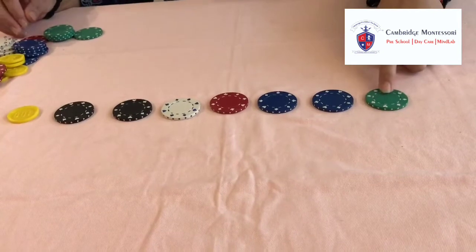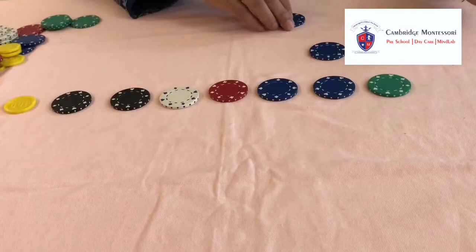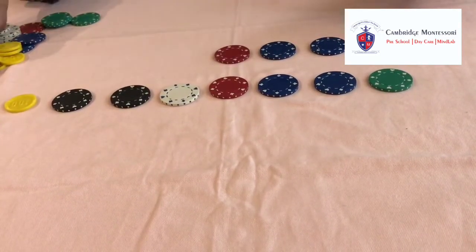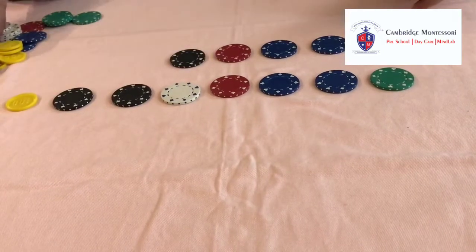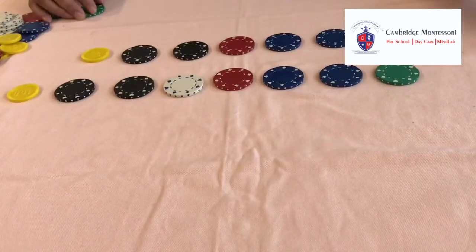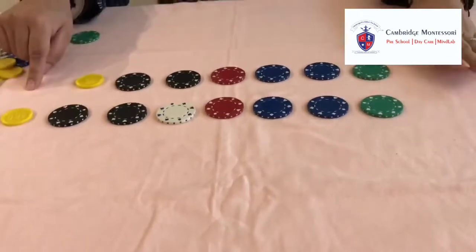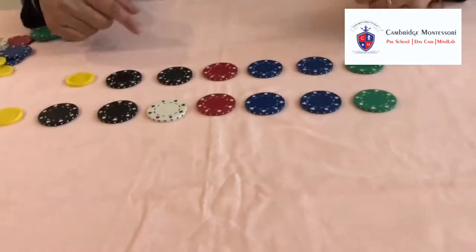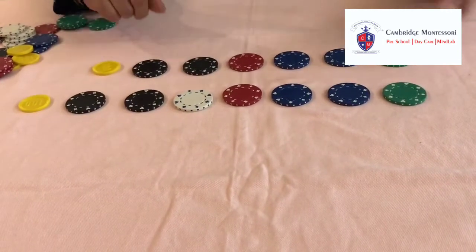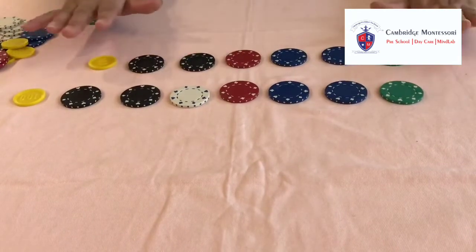So first we check: green, blue, another blue, red, black, black, black. Now they lost — where is the last coin? They made a mistake, but they have to search for their mistake on their own. We don't need to help them. Let them take their time.